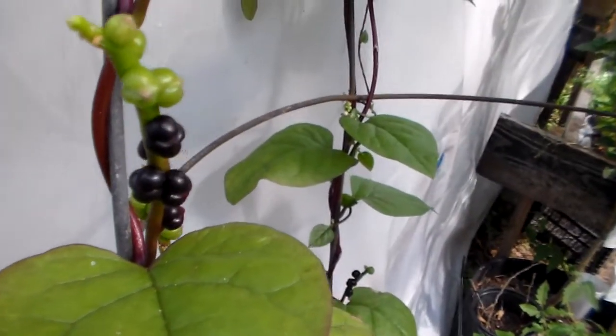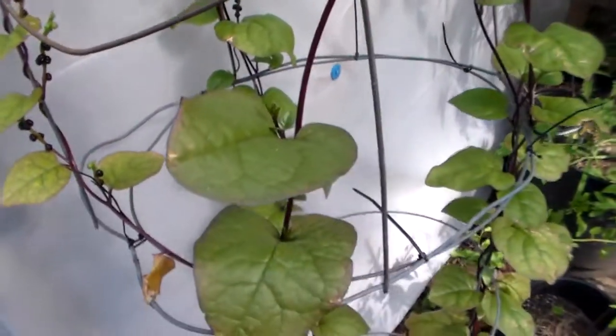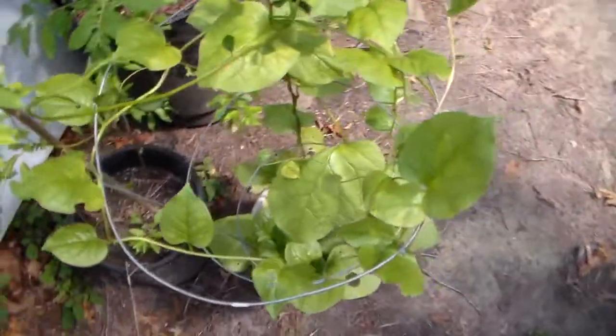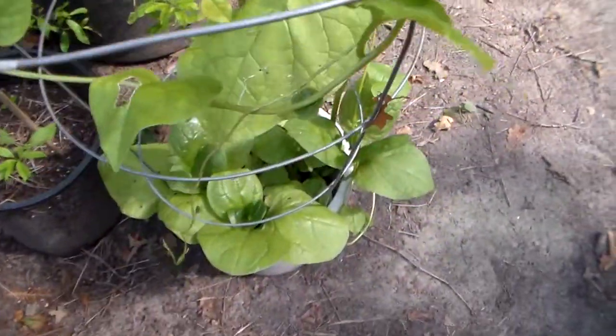It actually produces a lot of seeds. It actually grows pretty big. This is purple Malabar spinach. And then here is green Malabar spinach, which this one hasn't started flowering yet.